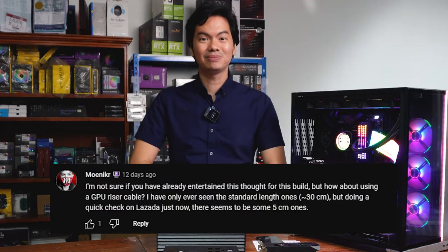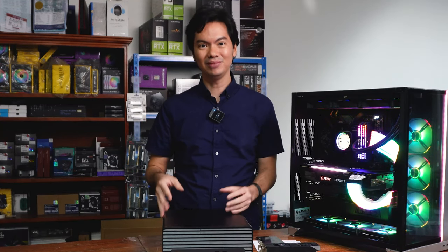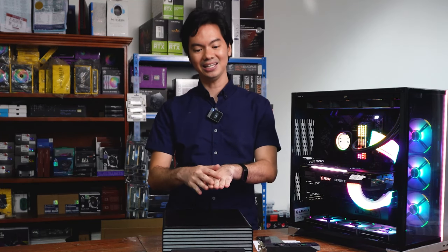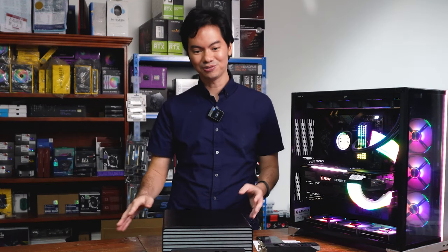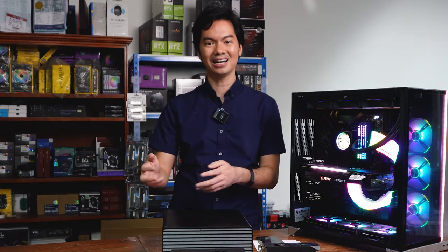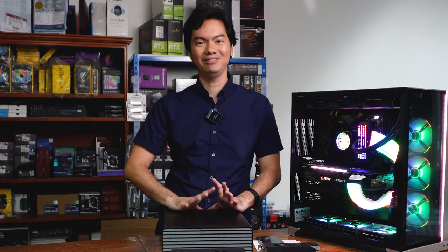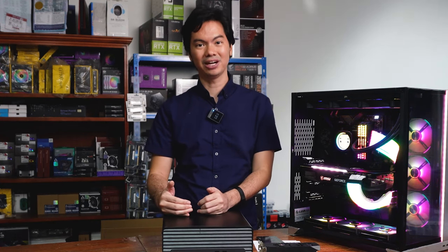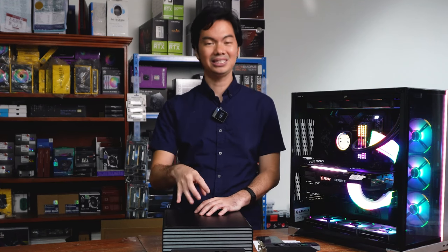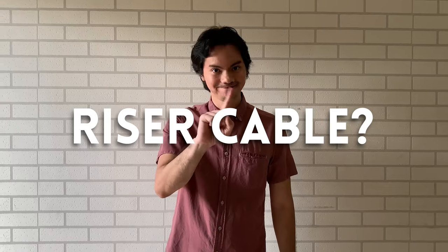Changing the case is out of the question. The next suggestion was riser cables, and yes, that is possible. One way to do it: literally remove the front cover and have the GPU connected via a riser cable — basically an extension cable between the GPU and the PCIe slot. So the GPU would be hanging outside somewhere, with a stand or propped on top of other components. It would work. Although keeping it inside the case with a riser cable is not an option because it hits the PCIe 1X slot.